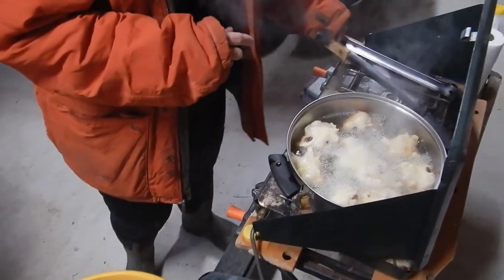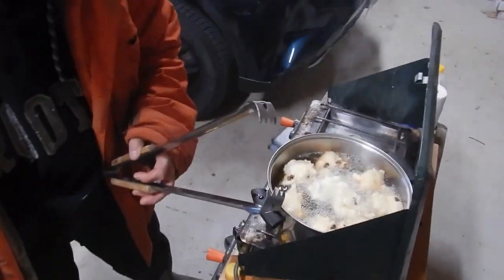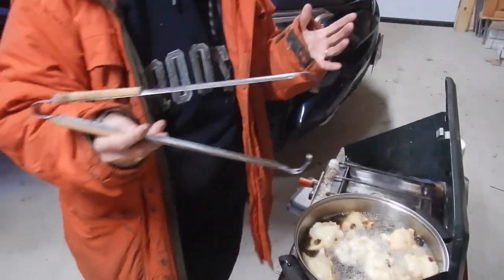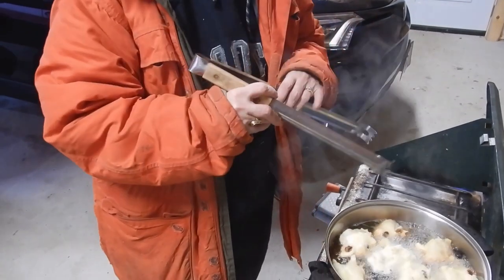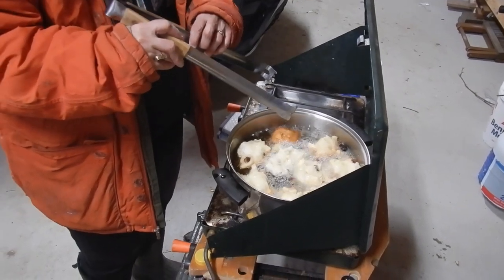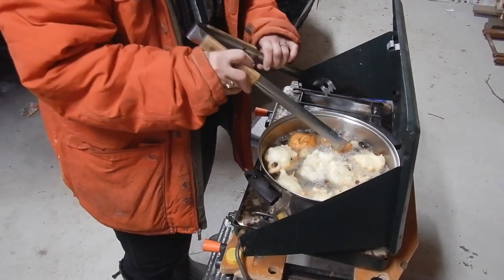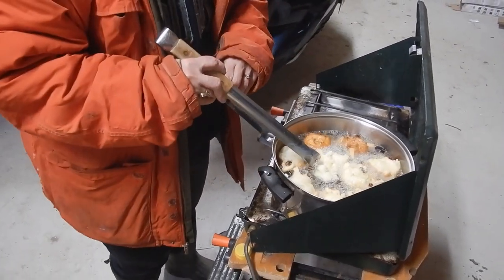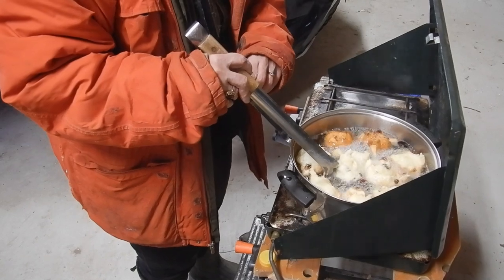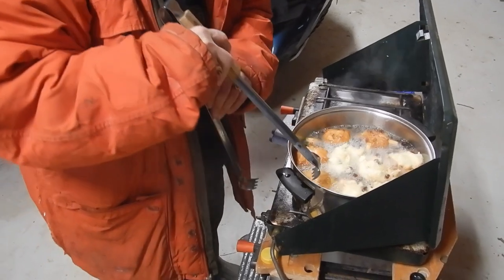When they start to brown on the bottom, I'm just using these — you can use a slotted spoon too. When they start getting dark, they will actually turn over on their own as well, but I just give them a little nudge. The physics of this is that the cooked piece is less dense than the raw, so they will turn over if they have the chance because the top is heavier at that point.